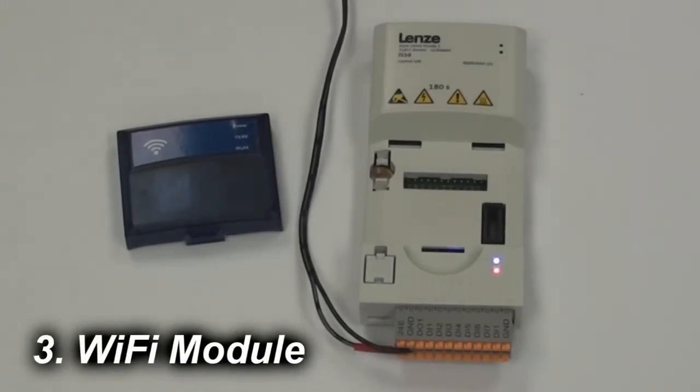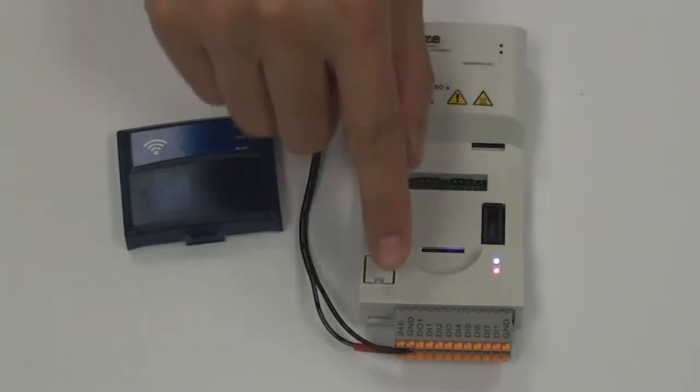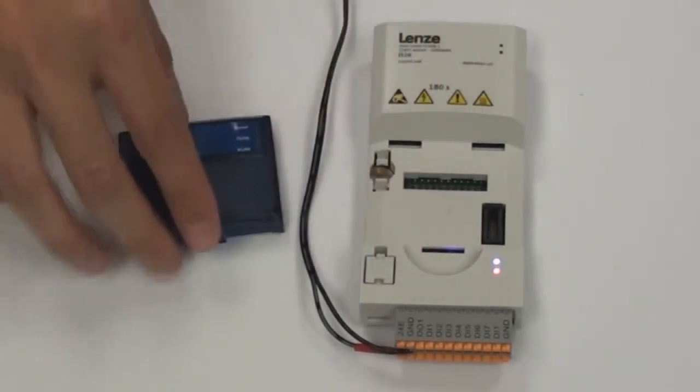Now we're going to be talking about how to use the Wi-Fi module with the i550 control unit. As before, you need a 24 volt supply, with the positive going to 24E and the negative going to ground. I'm going to pop in the module.